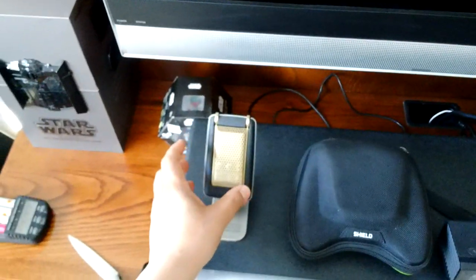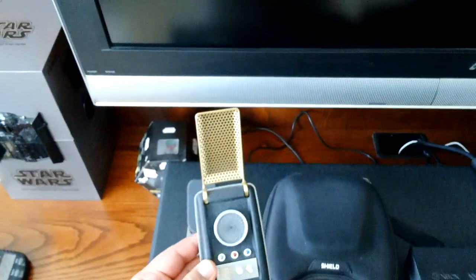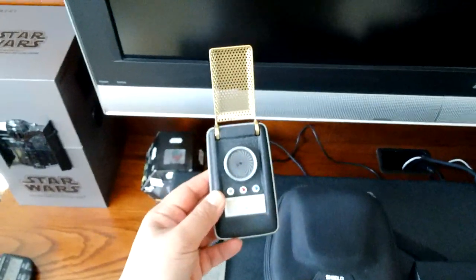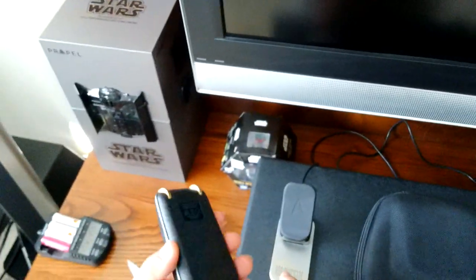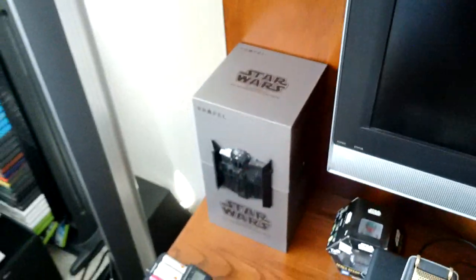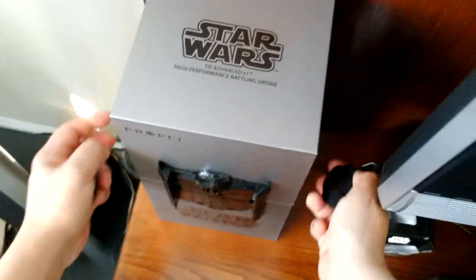I have a Star Trek communicator — this works off Bluetooth, you can pair it with your phone and talk through it. The battery needs to be charged again since it's been in storage for a while. It hooks up by a magnetic connection. I also have my drones — this is one of two, this is a TIE fighter drone.